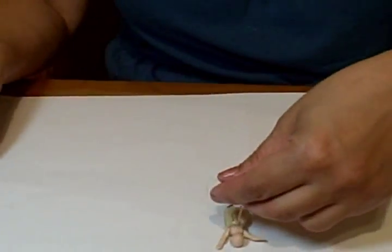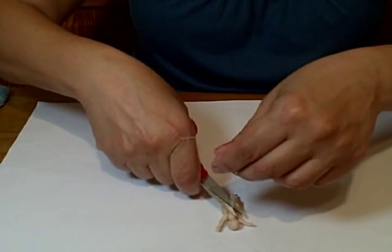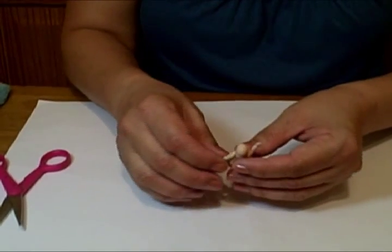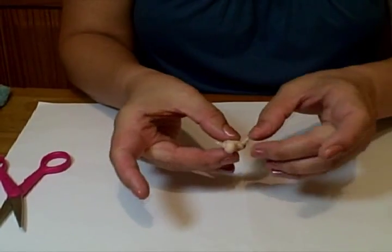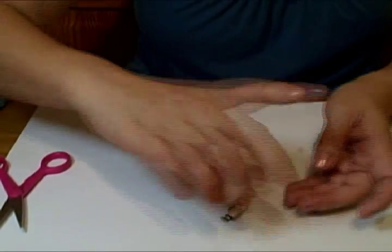And then I wait for it to dry. And once it's dry — okay, and there she goes with her dress. Oops, I put some glue on her arms. And there she goes.